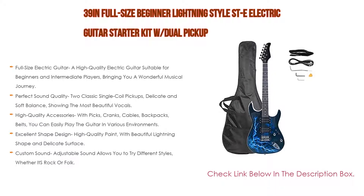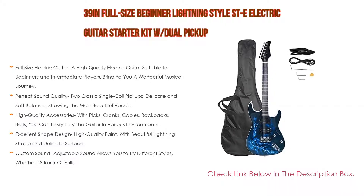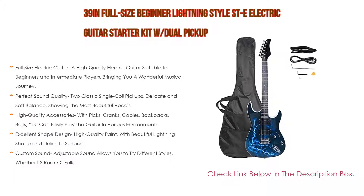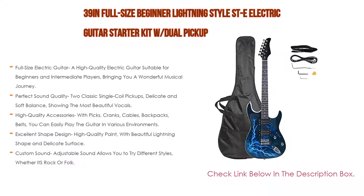It also features an excellent shape design with high quality paint, a beautiful lightning shape, and delicate surface finish. The custom sound adjustable control allows you to try different styles, whether rock or folk.